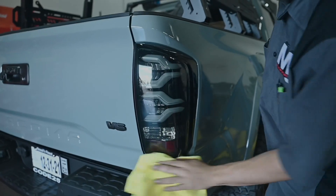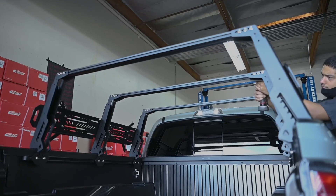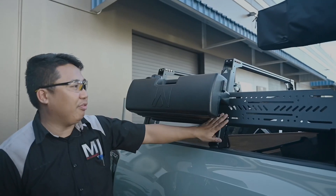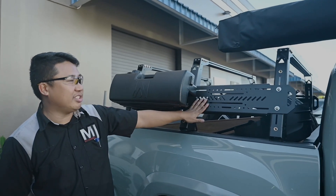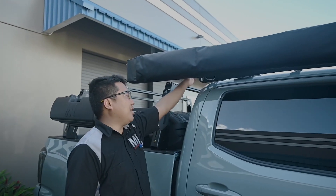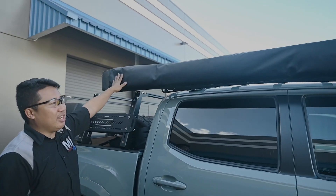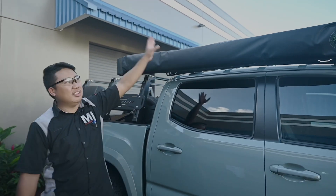We have the Alpharex taillights in white. Up top here on the bed rack, we have the full height bed rack. Here we have the water port mounted to the side of the full bed rack utilizing Up Top's universal mounting system here on the side. Continuing to the top of the cab, we have the Up Top Overland roof rack mounted with the 180 awning from Overland Vehicle Systems.